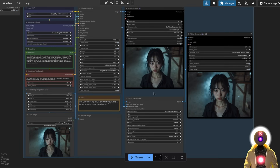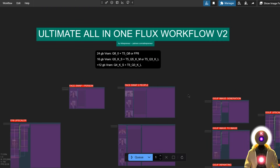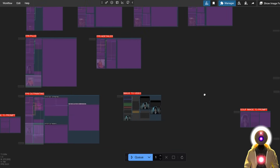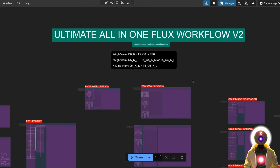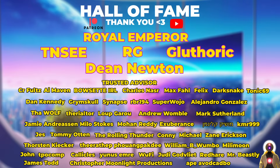I think I pretty much covered everything in this new version 2 of the ultimate all-in-one flux workflow. Obviously all the previous stuff is still there like normal image generation, image-to-image, upscaler, inpainting, and ControlNet, but now you have a bunch of brand new tools to play with. This workflow is on my Patreon, so don't hesitate to grab it and try it out yourself. Let me know what you think in the comments down below. Patreon supporters get priority support — just send me a DM and I will try to answer as soon as possible. Thank you so much for watching, don't forget to subscribe and smash the like button, and I'll see you guys next time. Bye!